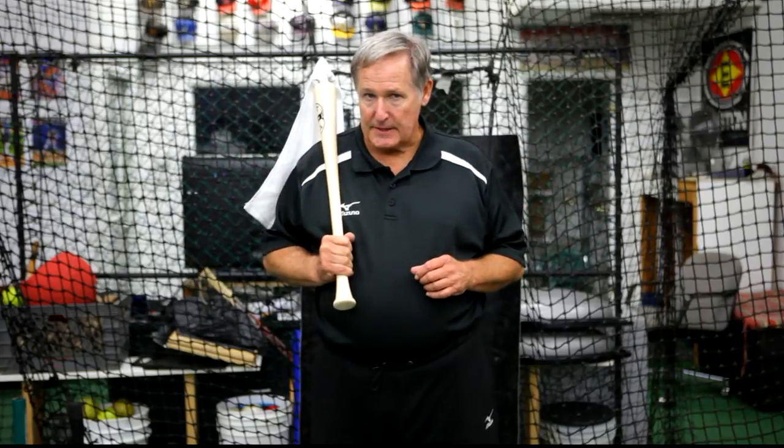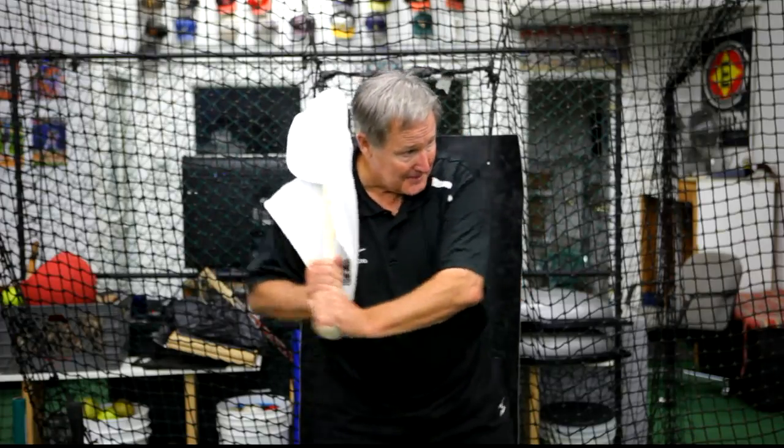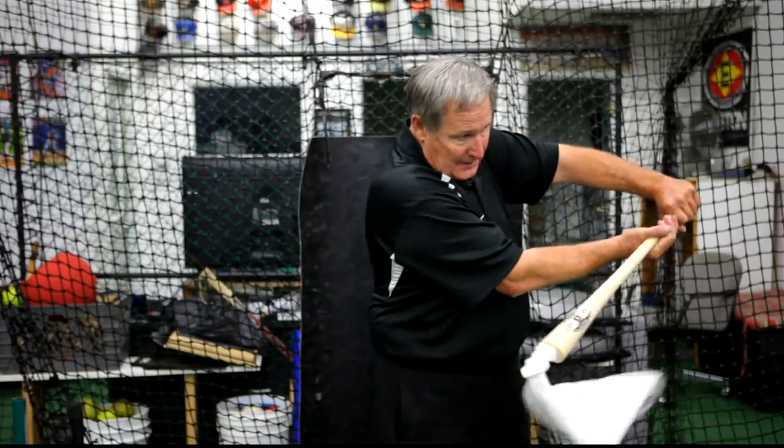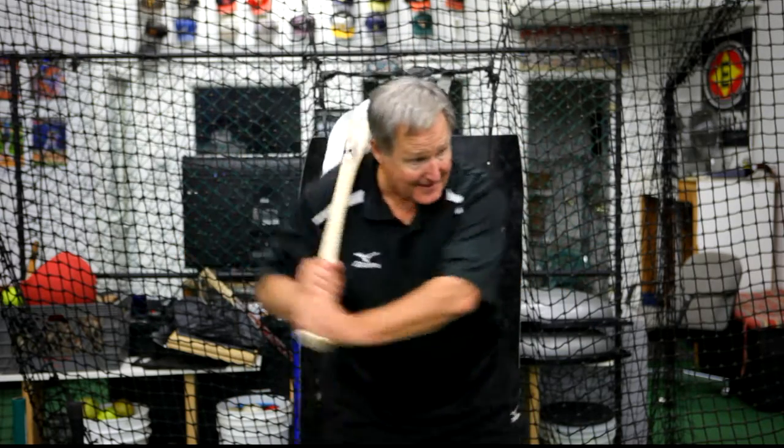To really make it feel like a game situation, after I have a guy snap one hand at a time to get the feel of each hand working properly, I'll then flip in tennis balls. I tell him with both hands on it, I want you to feel like you're going to snap the towel right through the tennis ball — snap it so late that you feel like you're going to wrap the towel around the ball and flip it back over your shoulder, so you really maintain that angle and get that good snap out in front.